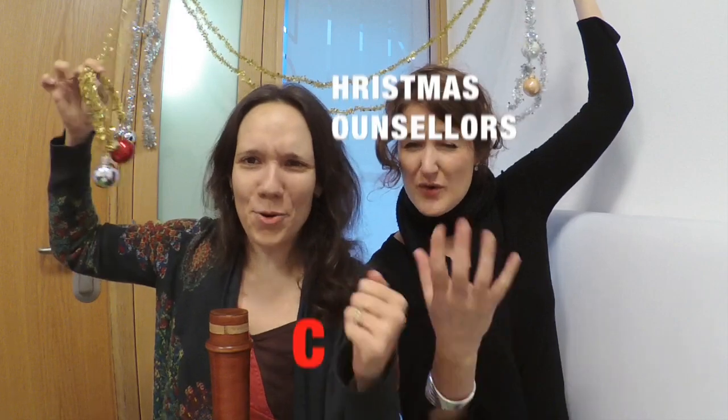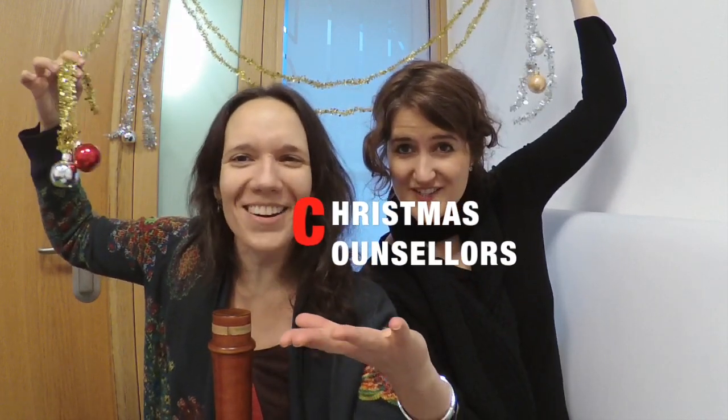This is Hester, and this is Maria, and together we are the Christmas Counselors!